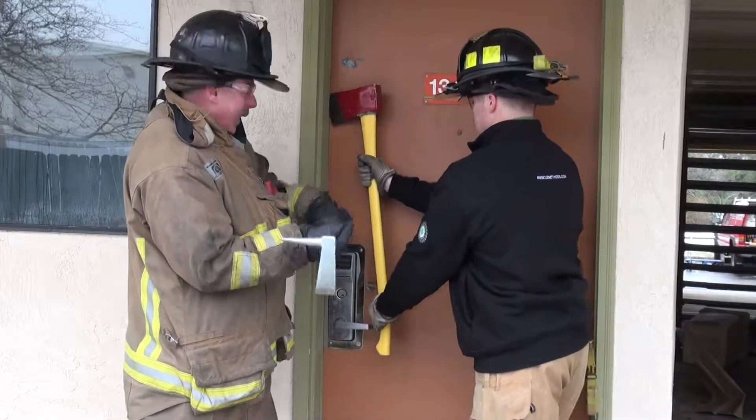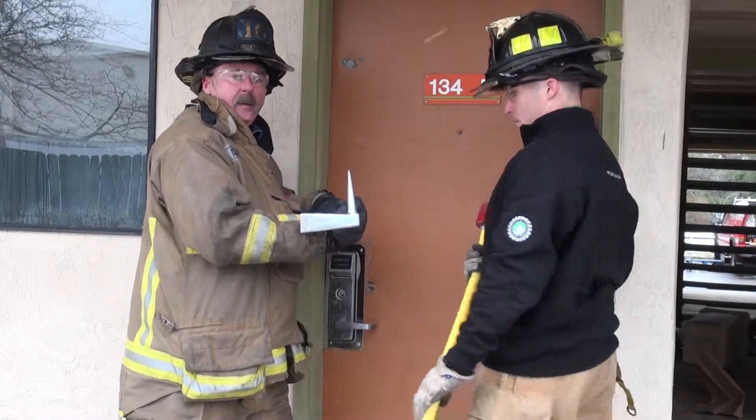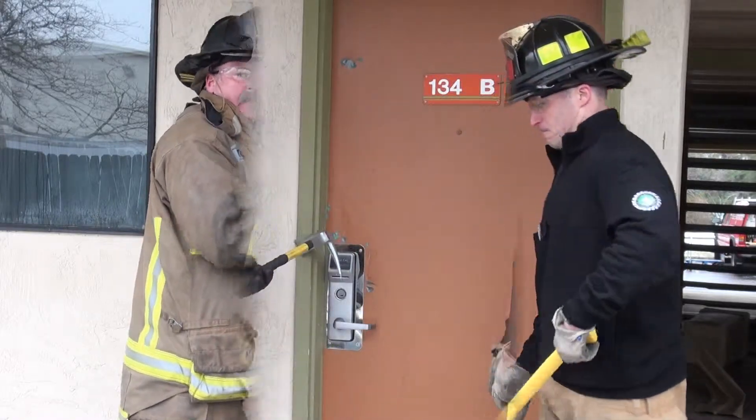Once I'm in position, I get my tool back into place. It's in there. He can back out. Now he can hit and drive it in, and we can get that door opened up.